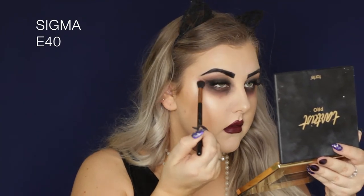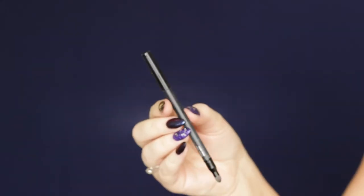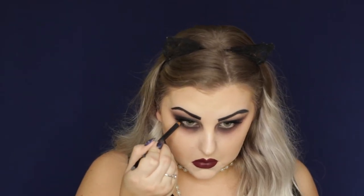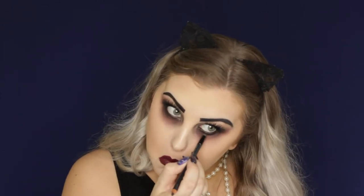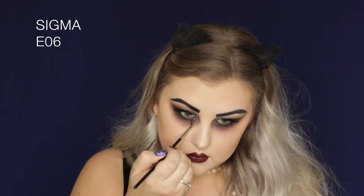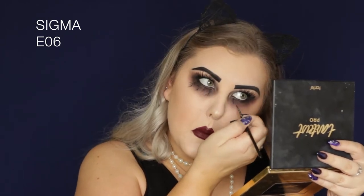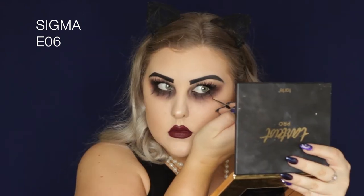I went back in with the E40 to make sure everything was super blended to look realistic. Then I went back in with my black eyeliner and lined my waterline, smudging it into my lower lashes. To create the vein effect on the under eyes, I used my Sigma gel liner in Wicked and a tiny E06 winged liner brush — basically drawing little stems with small lines coming off the main line.